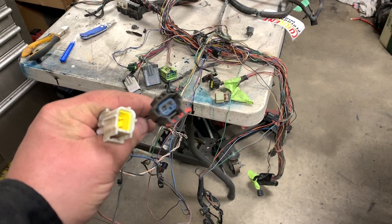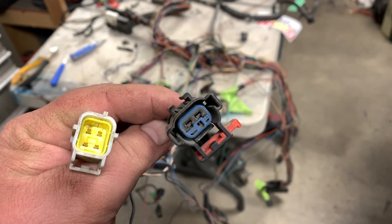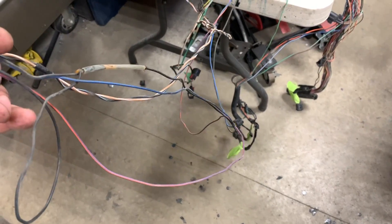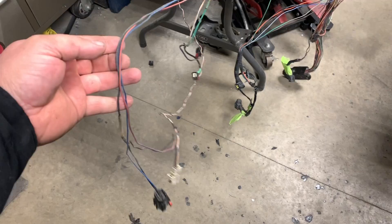The first two plugs we're going to get rid of are this black one, which was never connected into anything, and an O2 sensor one. We're going to cut them back enough and then feed the harness through. Those ones belong to the same leg as the injector drivers, so I might utilize that ground again.